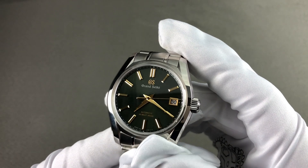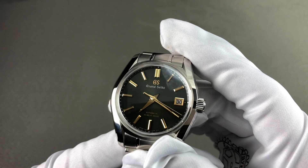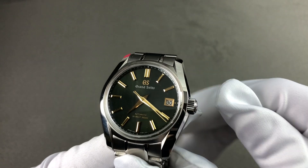Today we're discussing an entry in the 2019 Grand Seiko Seasons series — this dial in lush green designed to evoke the verdure of spring.